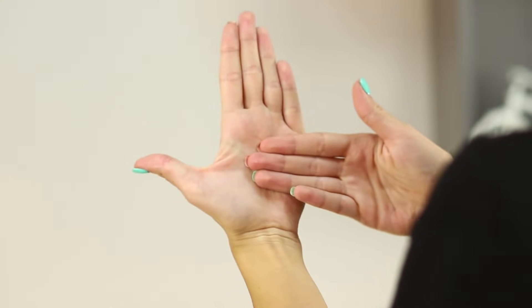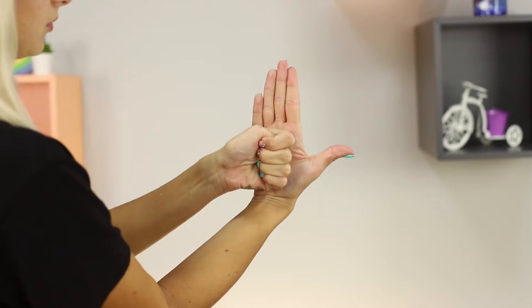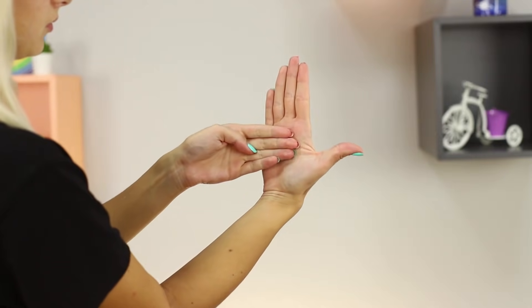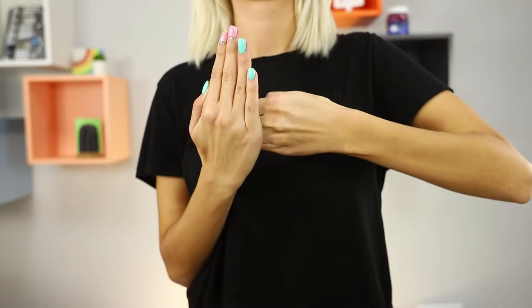The secret is to squeeze your hand into a fist at the right moment, pressing your fingers to your palm, and then smoothly unclench your hand. It's guaranteed to shock and delight your audience!